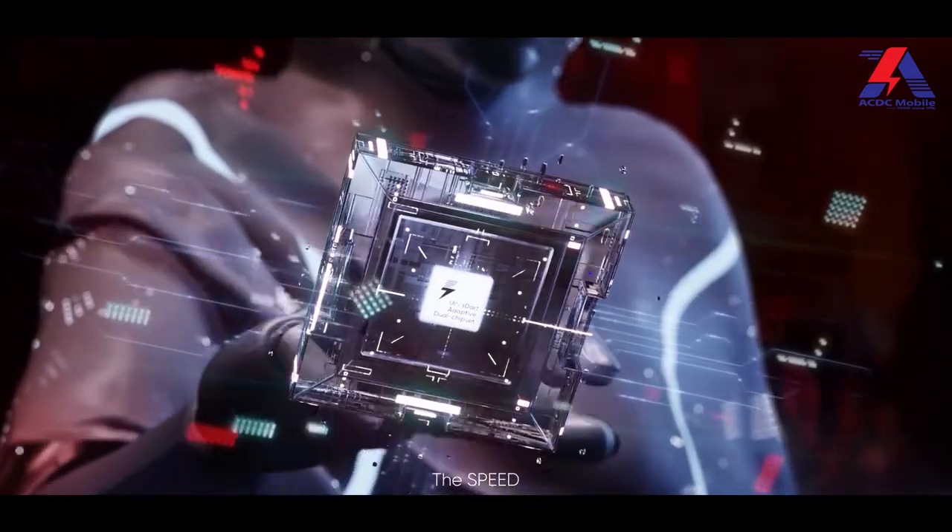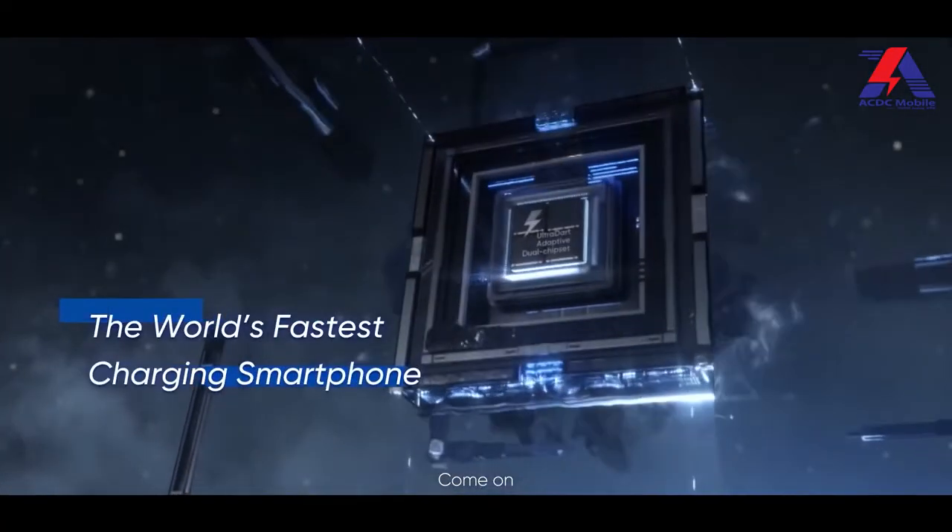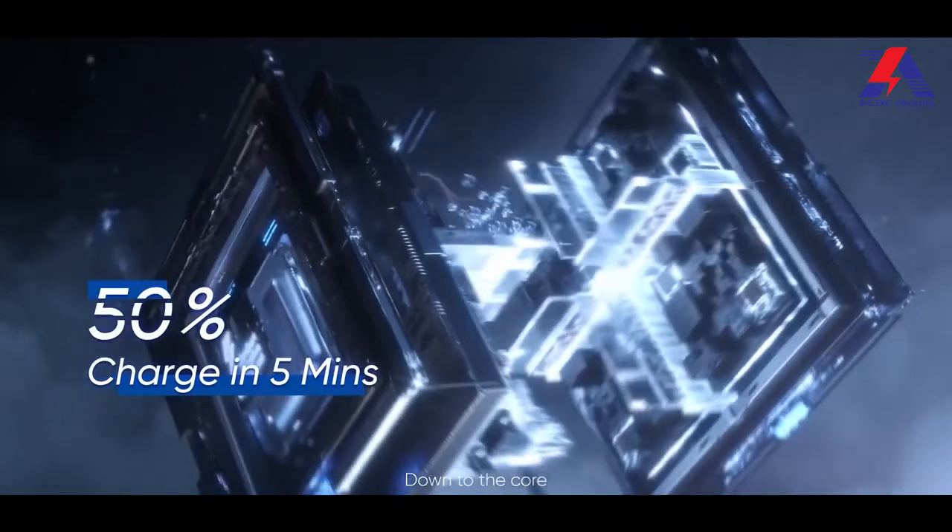You can also get security updates for 3 years, so you're well covered. For day-to-day usage, the Realme GT Neo 3 is fast and smooth — you won't experience any lag. The phone is powered by a 5nm-based MediaTek Dimensity 8100 processor, which is a great, capable chip. Realme has done a great job with the processor performance.